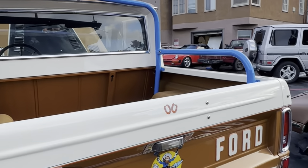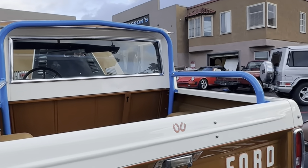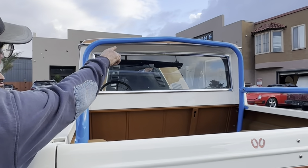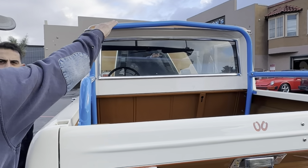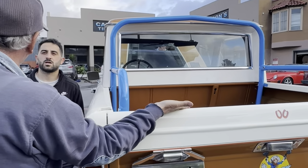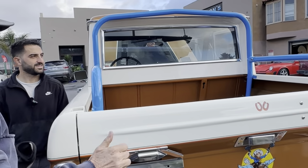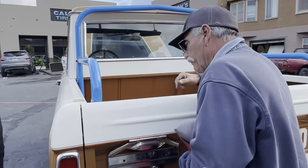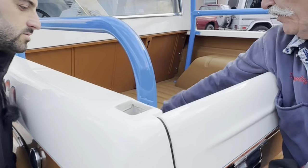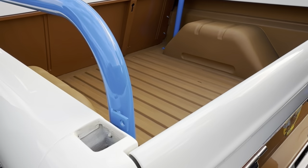If you look at that roll bar — see on the top of the horizontal piece how it goes up to a peak? So if this thing ever rolled, it's going to roll on its side, not on a flat surface. The other roll bar would land on the curve. Also, these are bolted into the bottom of the frame, whereas that one over there is bolted in differently.